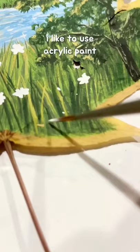I like to use acrylic paint and then seal it with a gloss varnish. And that's it! Happy painting!